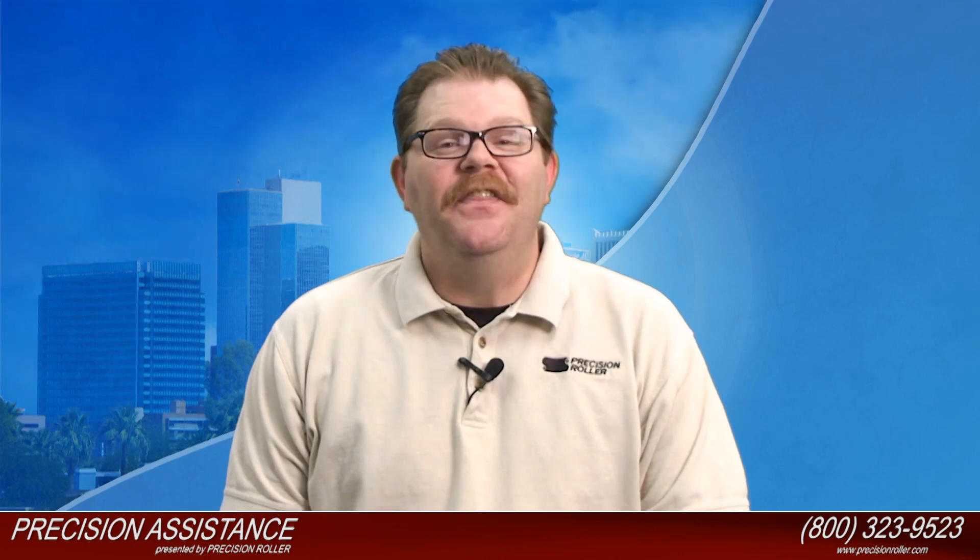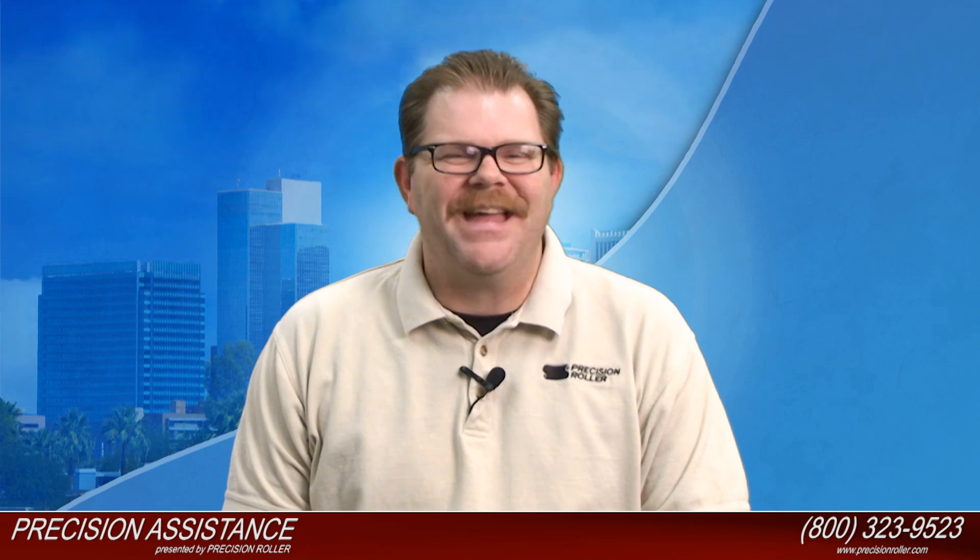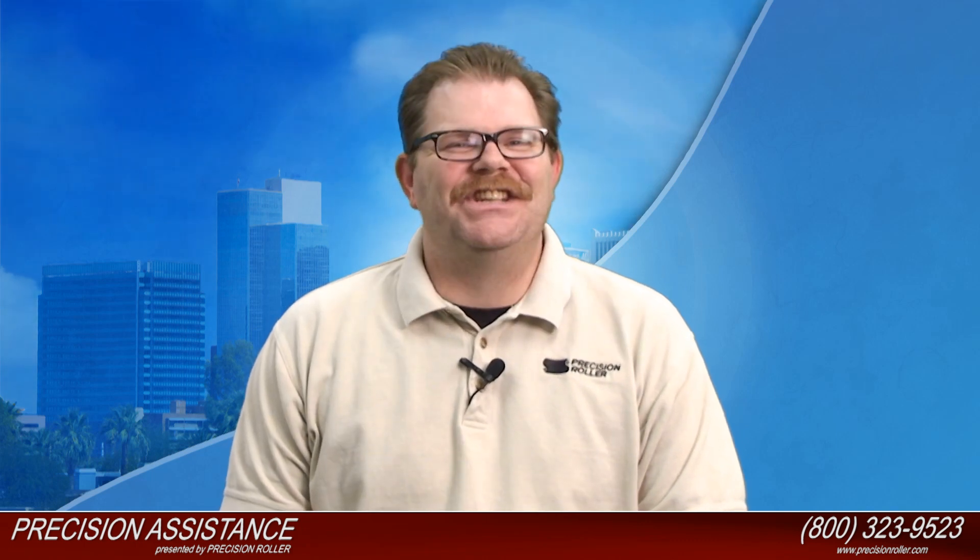That completes the drum and blade kit rebuild for the Ricoh MPC 2500 and the MPC 4500. This kit is available online at PrecisionRoller.com. There's also a link in the description of this video if you would like to purchase it. I'm Timothy for Precision Assistants, and you've just been assisted.